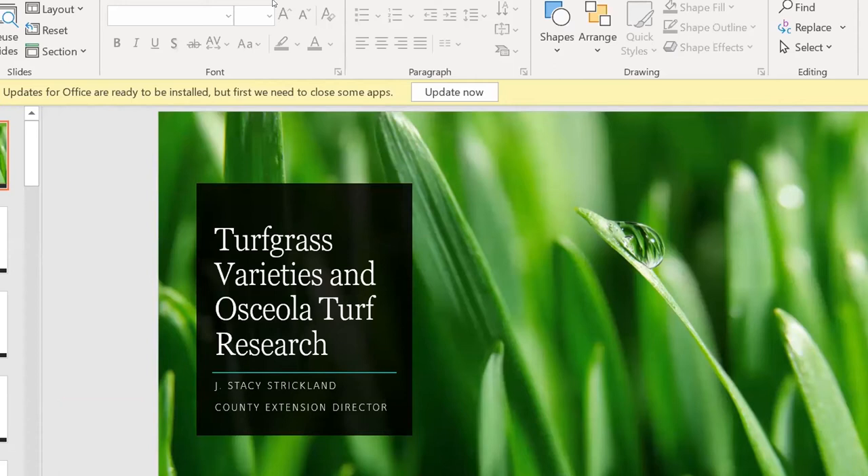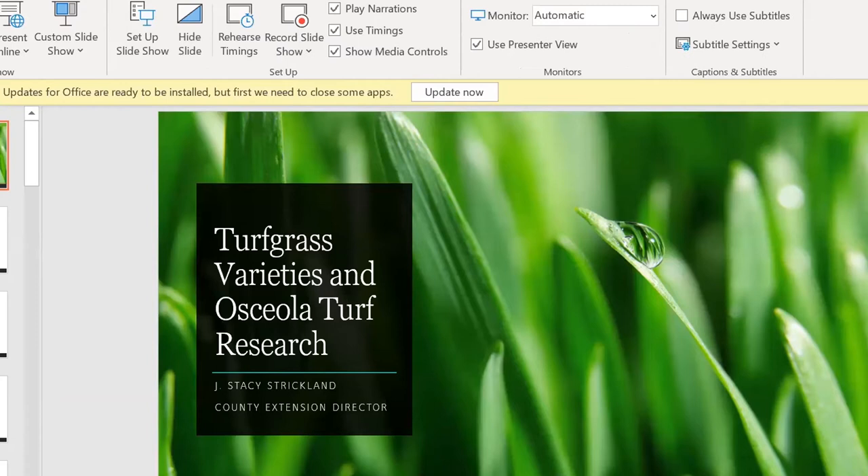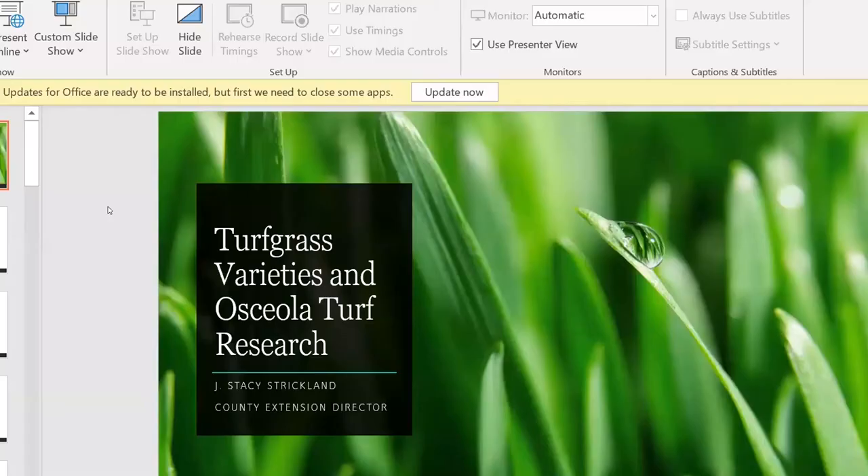We're actually doing a few turf grass variety trials as well as other turf grass research. We're probably one of the few extension offices in the state that actually has our own research farm — 75 acres with all the equipment. There are a lot of different things happening at our research and demonstration plot in Kenansville.